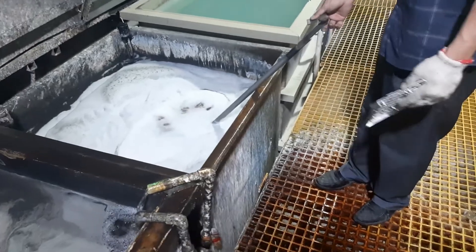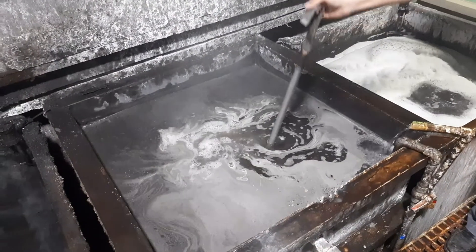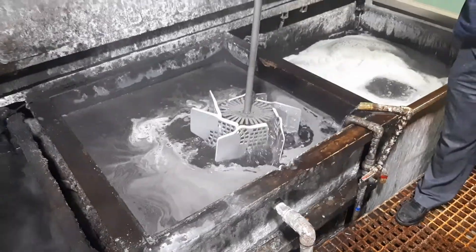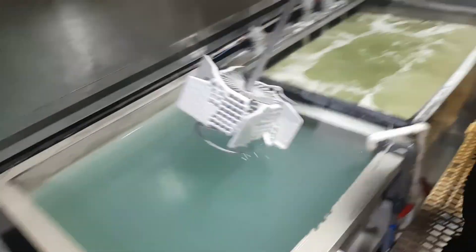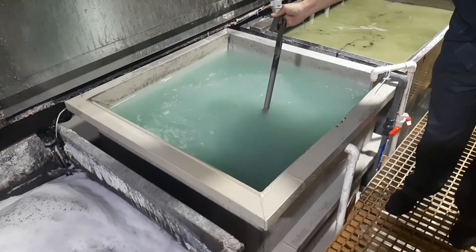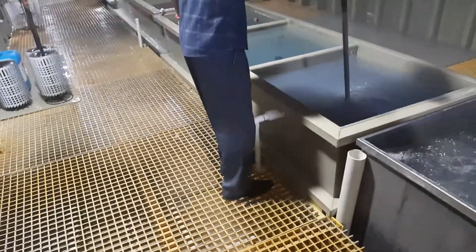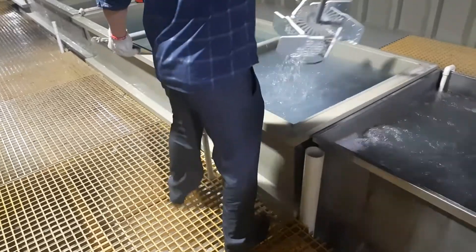The first step of anodizing is a pre-treatment process that removes grease or oils from the surface — basically, you wash the aluminum piece with soap. Then it's rinsed to remove any excess detergent and proceeds to the next stage, which involves a caustic or acid etch that removes minor imperfections and creates a uniform surface ideal for anodizing. Next, it's rinsed again to remove any residue from the etch process.